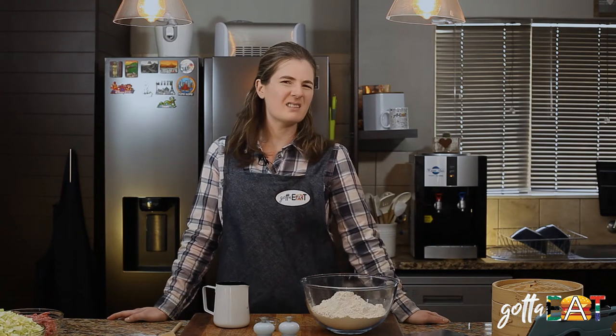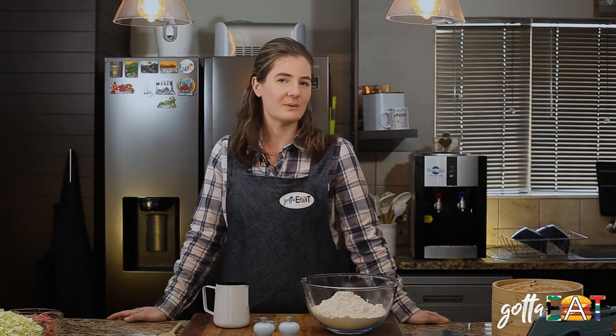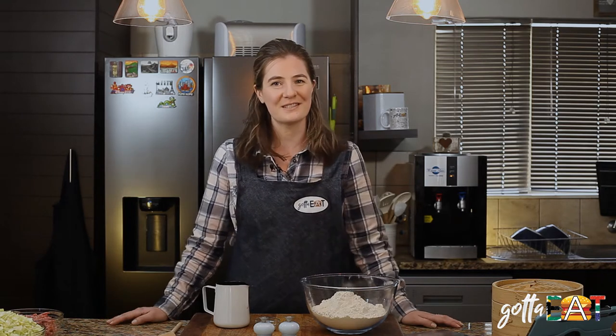Hi guys, it's Ashley, welcome back to Gotta Eat. About a year ago I saw this awesome video Emmy made — she was making Chinese bao, which is one of my favorite things when we were in China. So today we're going to give it a go.